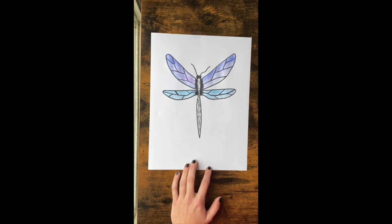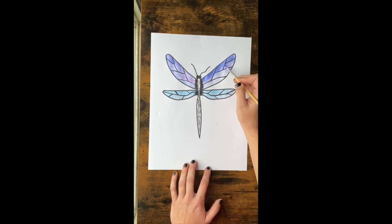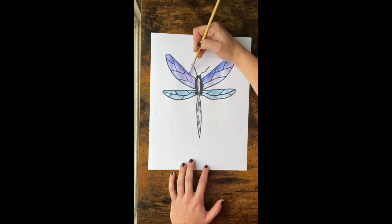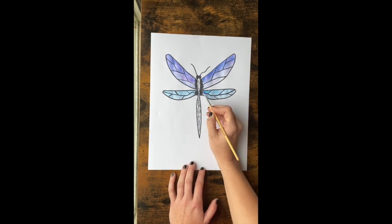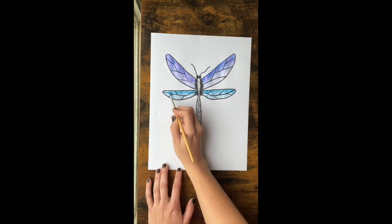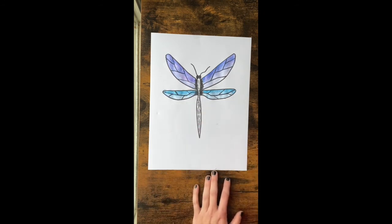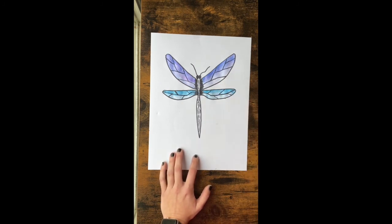Make sure your brush stays super wet so you're not scrubbing the paper and causing it to tear. Then I'm going to get a little bit of a drier brush — just wipe it off on a paper towel, dip back into the color, and darken up the top part of the wing to give it some shading detail, so it looks darker at the top and gets lighter. Do the same on the top of the bottom wings to give some dimension. Then pick a gray for the middle part of the body, wet your brush, and paint it in a light gray.